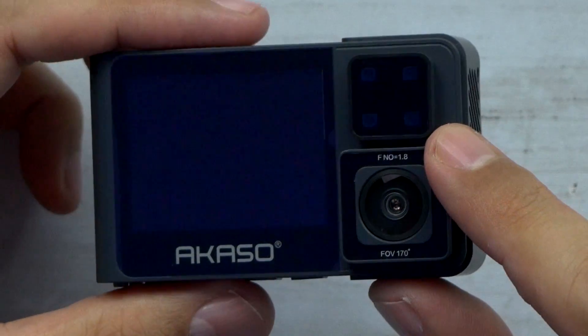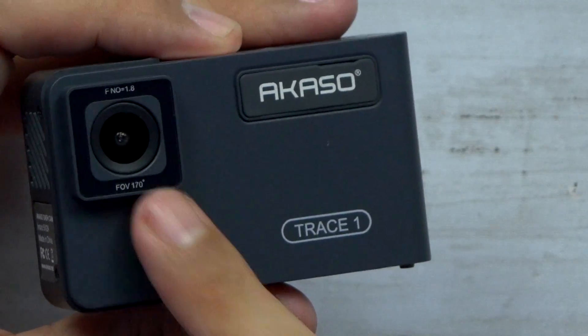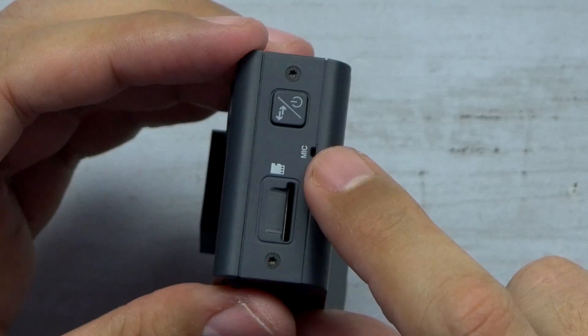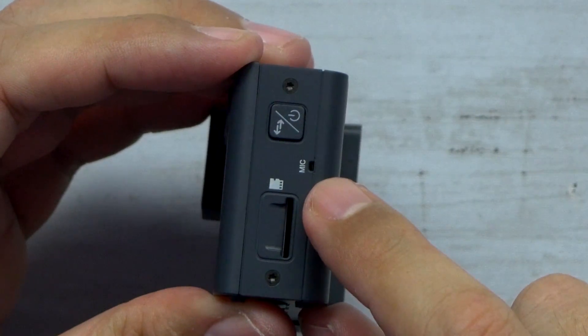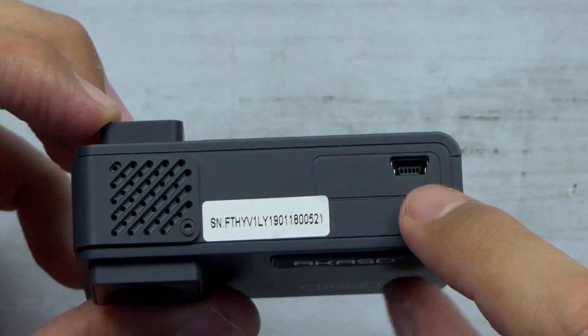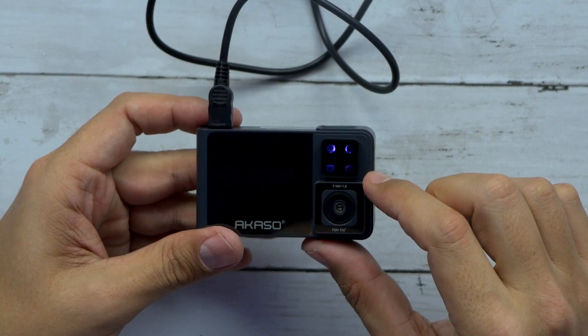Now you've got your IR sensors here for the night vision. You've got a 170 degree field of view on both cameras. You've got your controls on the bottom, power button on the side with the microphone and your SD card slot, and then you get your mini USB port on the top.